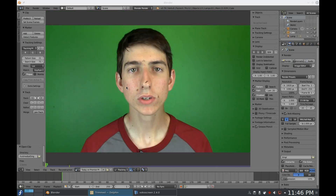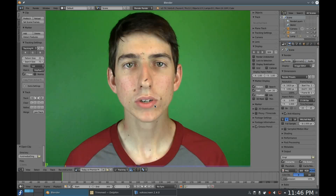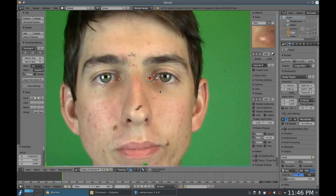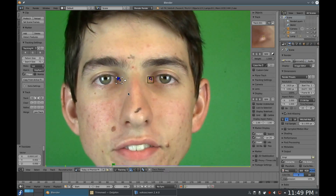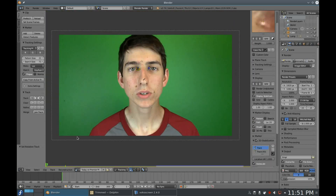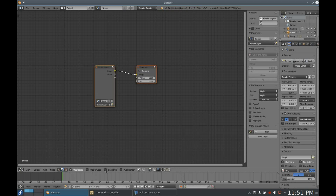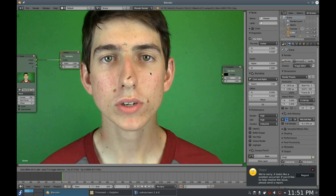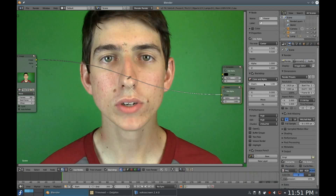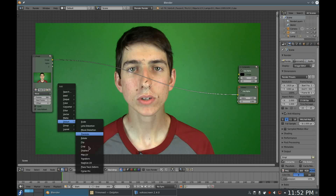I tried tracking the dots I put on my face, but the eyes and mouth were not sufficiently still. The best way I found was to track the inner corners of the eyes. So add a track to each side and track through and stabilize, like I showed back in a previous episode. Now go to the Node Compositor, press Use Nodes and Backdrop, drag and drop your video into the compositor, and press Ctrl+Shift+Left Click on your image node to bring up the viewer node. Add a Stabilize 2D node and select the video.